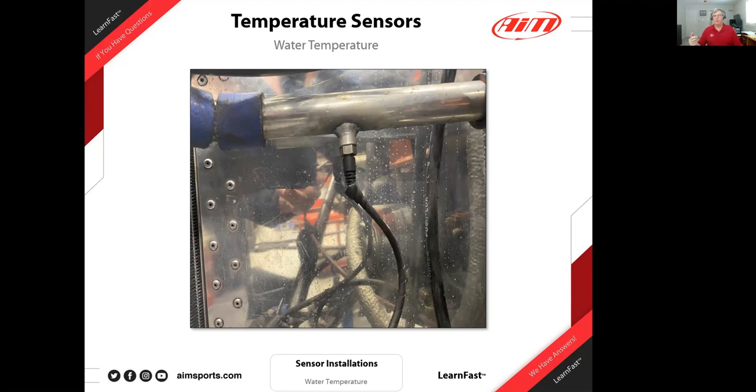This is a simple install — you need somebody who knows how to weld. Get the bung and have it welded into the pipe, then install the sensor. I put wrap around the wires to keep them from getting chafed. There's so much going on inside a small engine compartment that I always make sure the wires are protected — it also helps when tie-wrapping so you don't over-tighten and break the cables.